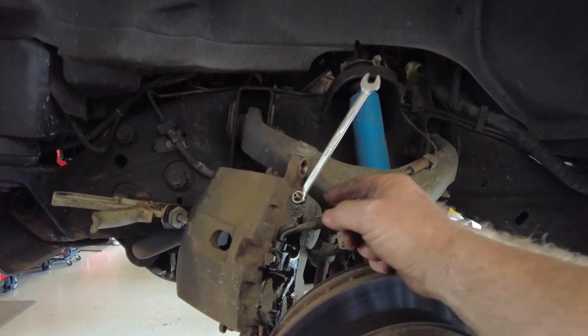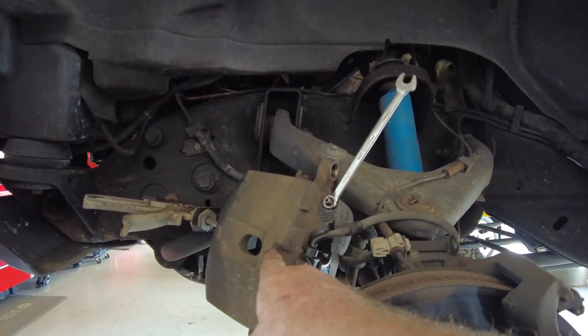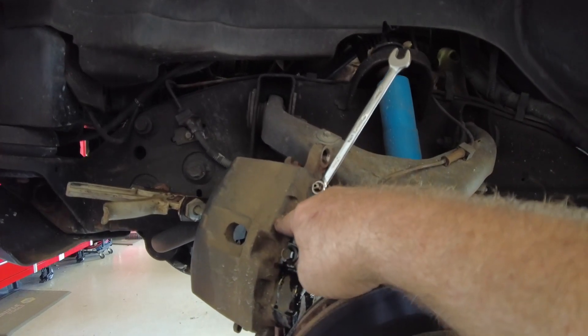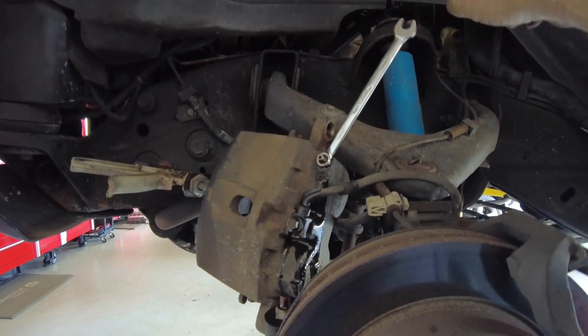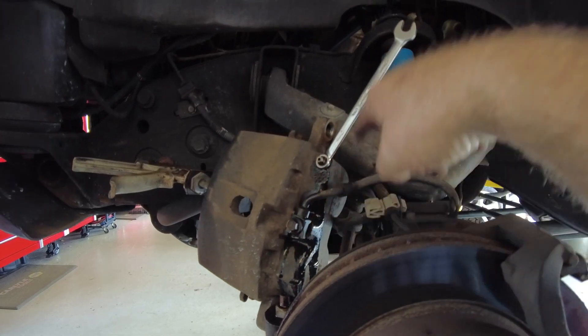Always open the bleeder before pushing the pistons back because it accomplishes quite a few things: it stops you from pushing the dirty fluid in the caliper back up to the ABS and the master cylinder, and it also helps you flush some of the dirty fluid out of the caliper.